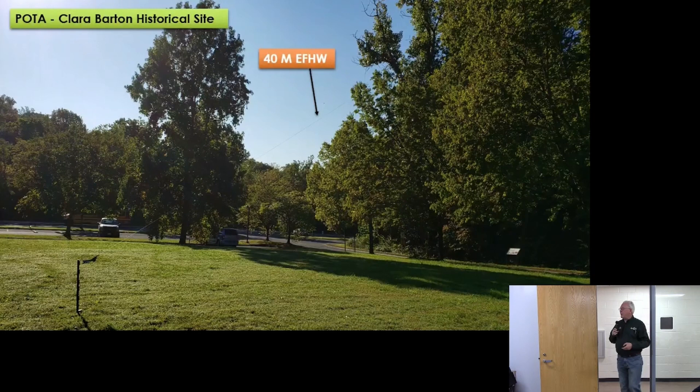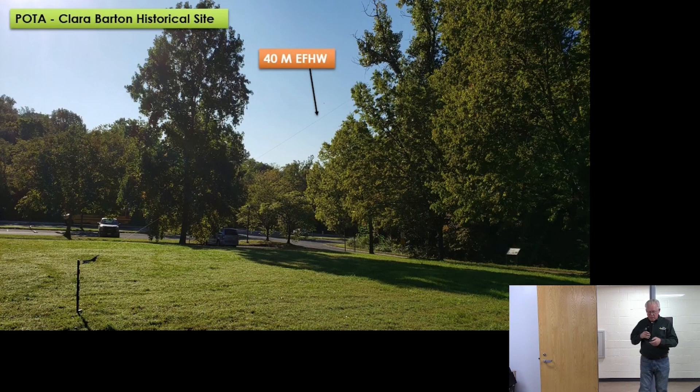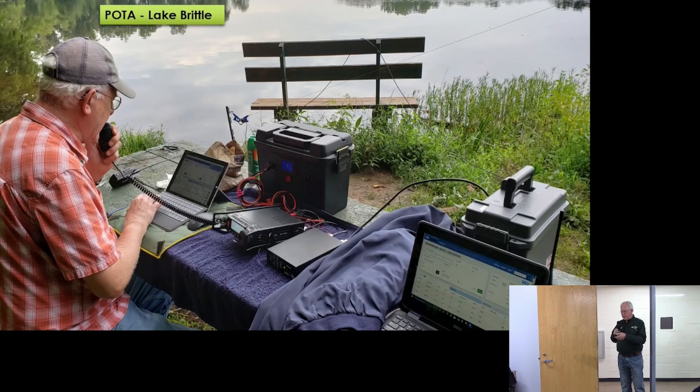Here's a picture from the Clara Barton Historical Site activation. We tossed a rope into a tree using the arborist weight — the NFED wire is running up in the tree. For the transformer, we used a portable electric fence post stuck in the ground, attached the transformer to it, and ran the feed line over to where we were operating — really straightforward. Another option: if there's a tree nearby, just toss a cord over a branch and suspend the transformer from the tree. At Lake Brittle just south of D.C., we stuck the fence post right in the water next to the lake and ran the feed line to the station.